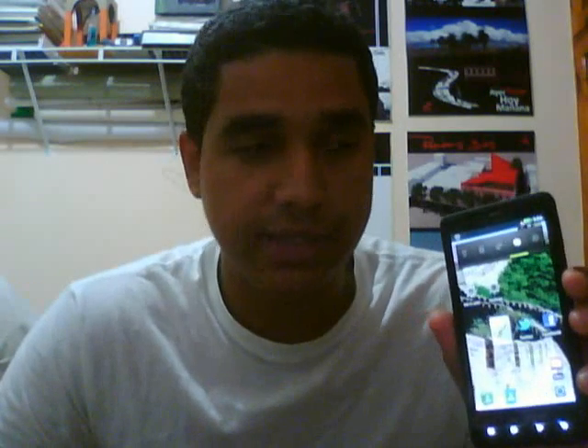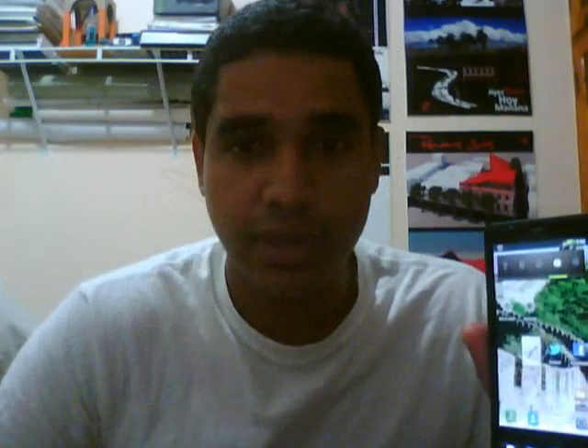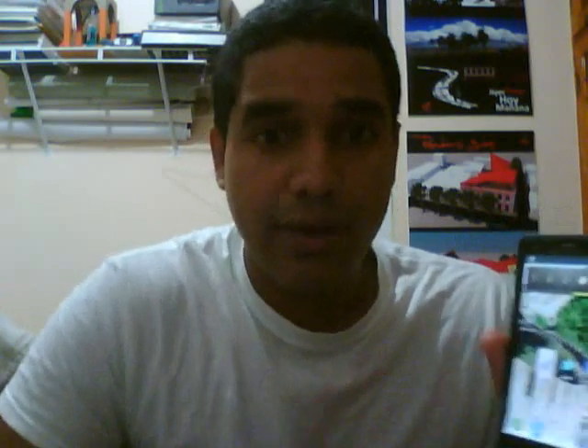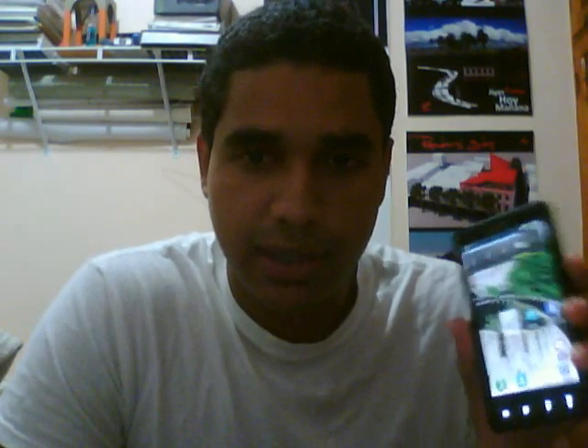Hi guys, I just want to help you if you had the same problem I had. I have a Motorola Droid X, and I saw the new upgrade to Android 2.3 Gingerbread. I tried to update it — I hit the update button through Wi-Fi, waited, downloaded it, and installed it. I had 2.3 on my Droid X, but there was a problem.